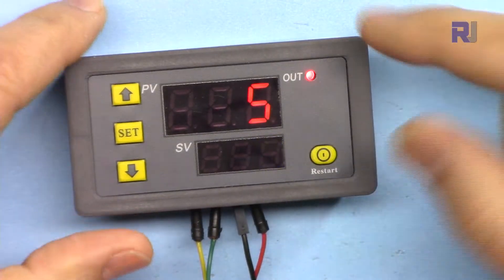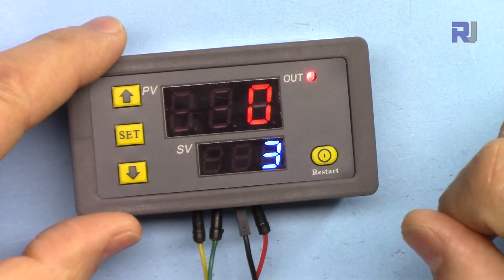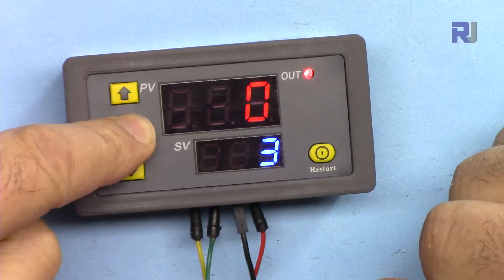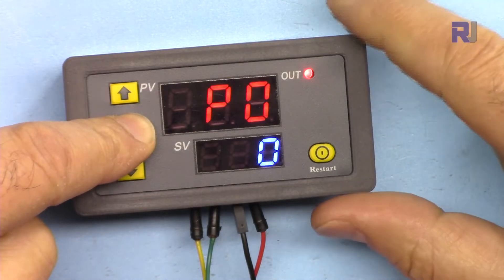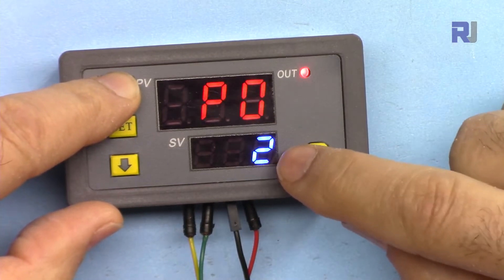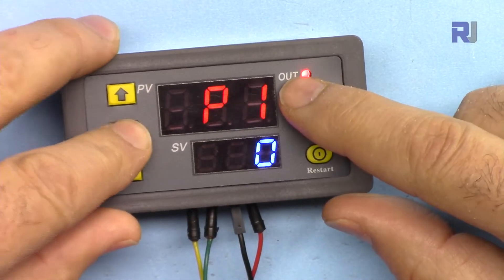I'll leave it at three so it expires quickly. If you don't touch it for five seconds all the values will be saved and the device will restart. To change the time unit from seconds to minutes or hours, hold this button for over five to six seconds. Now this shows P0. When P0 is set to zero that is seconds, set to one that is minutes, and set to two that is hours. P0 zero is seconds.